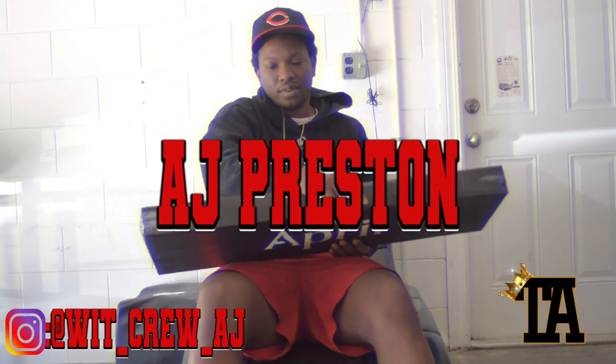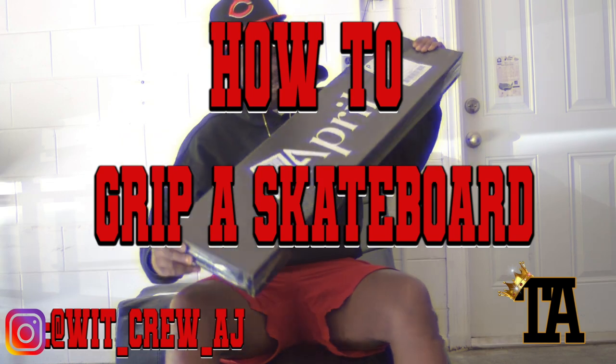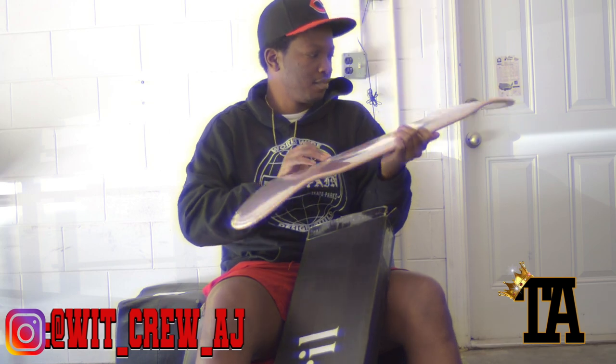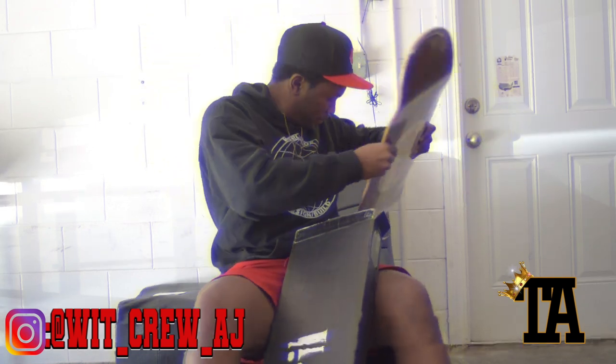Hey, what's going on, it's AJ and today I'm gonna teach y'all how to grip a skateboard with April Skateboards. Let's get it. The first thing you want to do is bust the box open, get the board out — this is the Guy Mariano April Skateboards deck. I ride 8.5s, I suggest you ride them too.